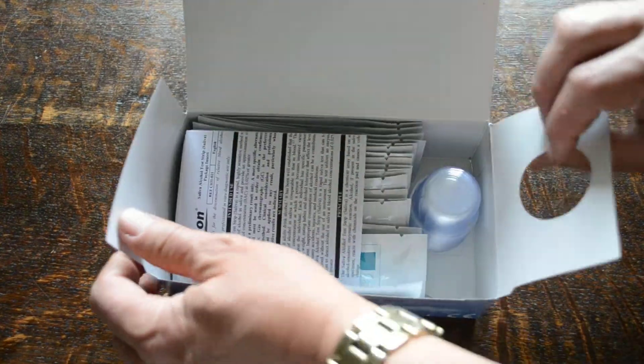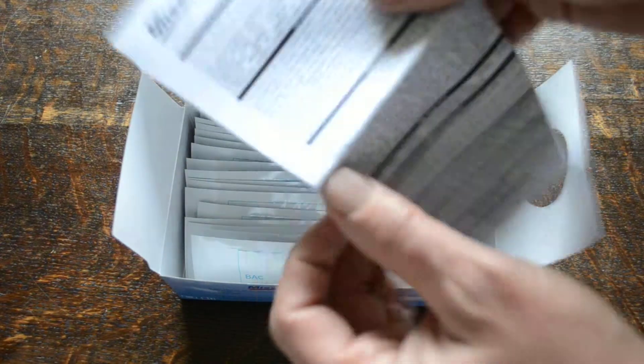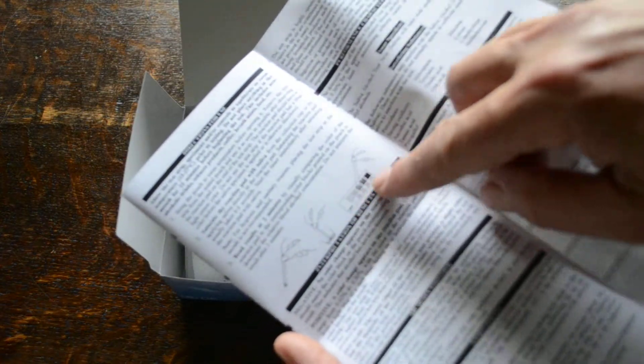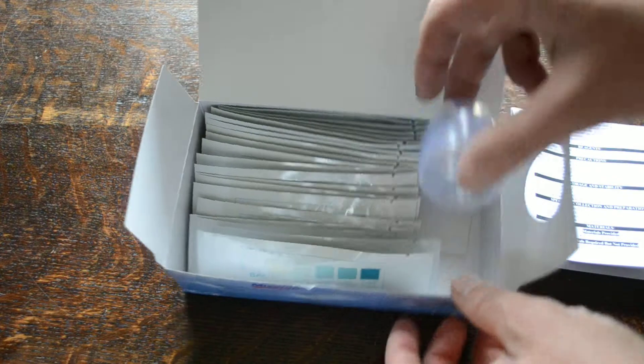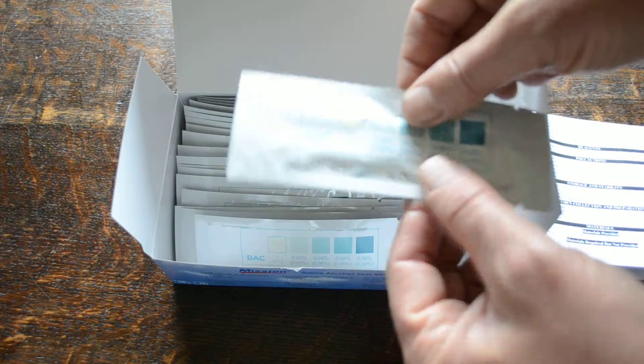When you open this up, you get the Mission data sheet, which gives you the full instructions for use in terms of how to interpret the results and reading the color change on the pad compared to the color change on the foils. There are also 25 little collection pots for saliva, but these aren't absolutely necessary — it's quite okay to just put the strips directly onto the saliva.